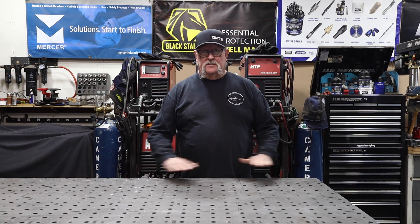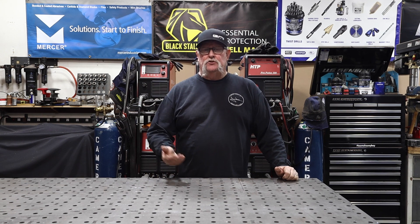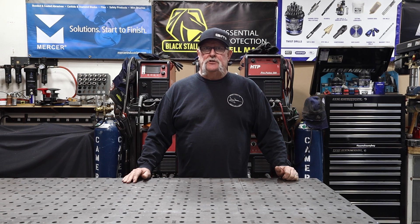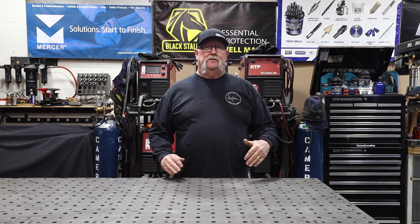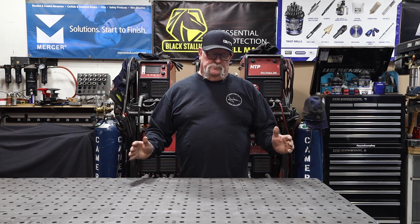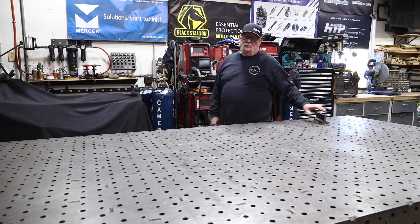It takes me less than two minutes — it's a procedure I go through after every job that gets this table back to its original condition and ready for the next project. It's going to take longer than two minutes on video, but if you imagine just going through all these steps, it's very quick. Let me show you the first step.